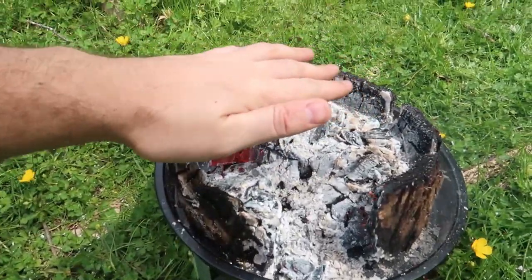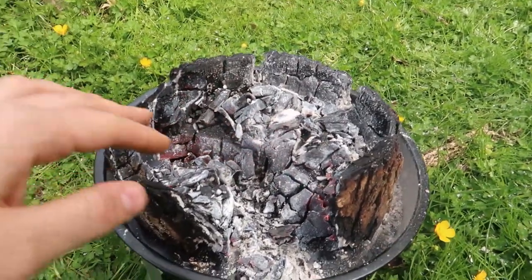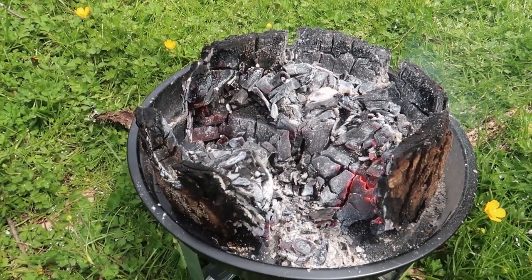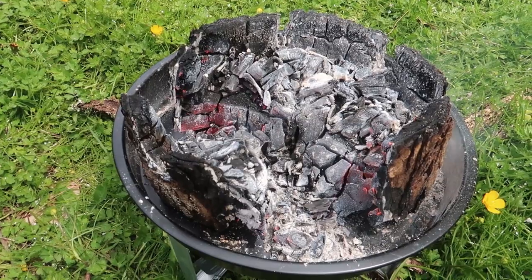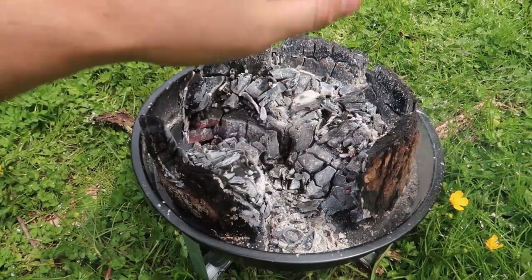It's almost burned out, still super super hot. The actual log is on fire and it's so so hot — it's incredible. Do you hear that? So yeah, you can have three or four hours of cook time easily.